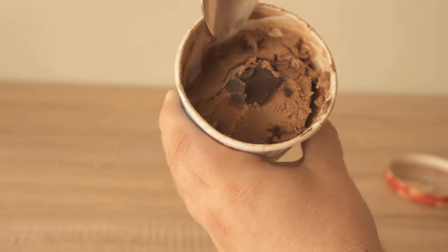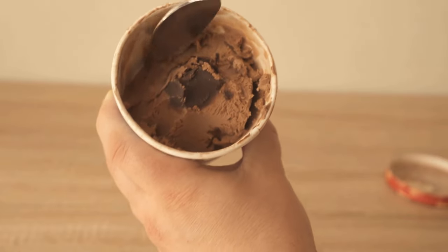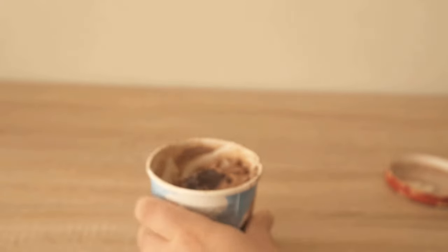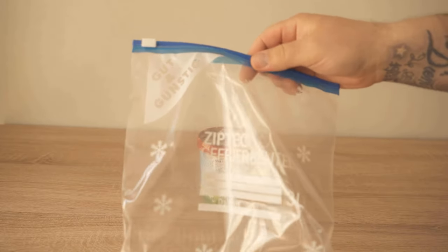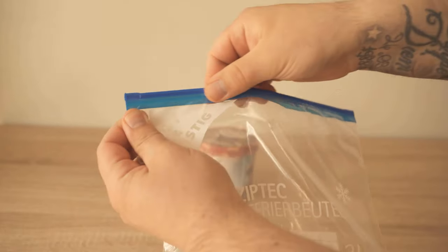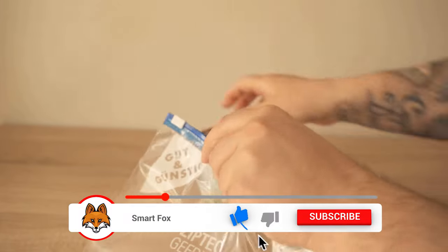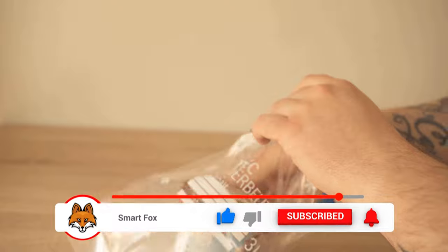But to prevent this, there is a trick that actually works and prevents the ice cream from becoming too hard. And how exactly that works, I want to show you now in this video. All you need is a freezer bag that we can close. I found this trick myself and thought it can't really work, but after I tested it, I noticed that it really does work — the ice cream is just significantly softer because of it and we can enjoy it faster.